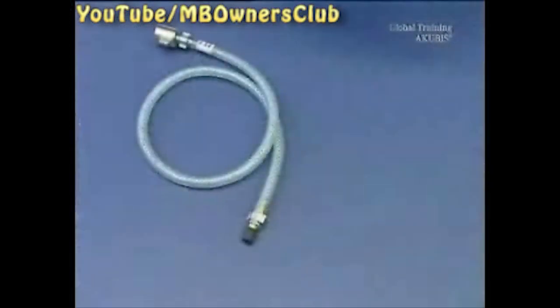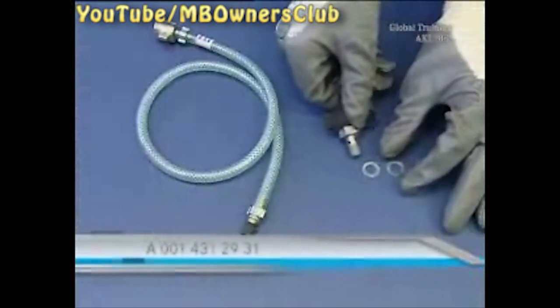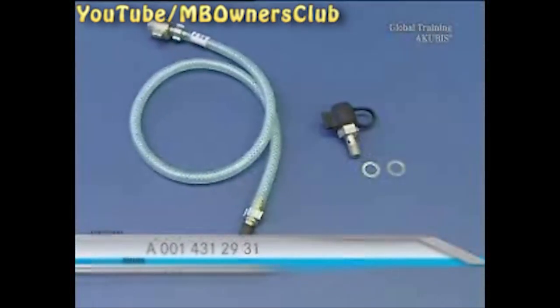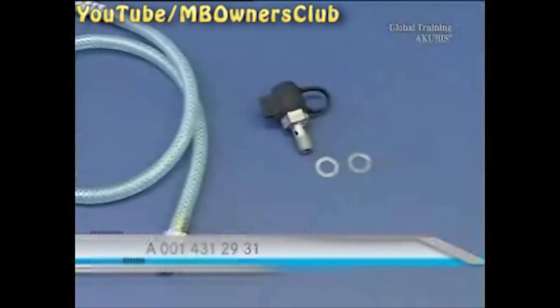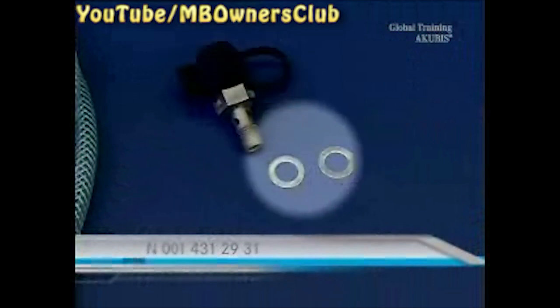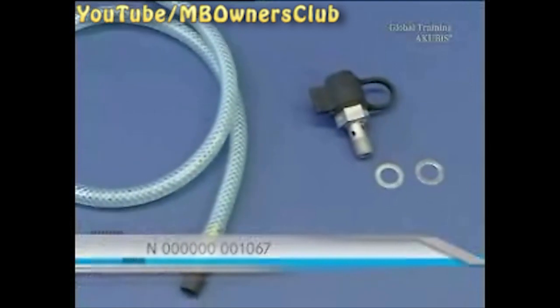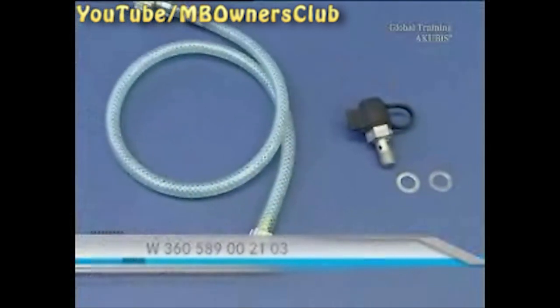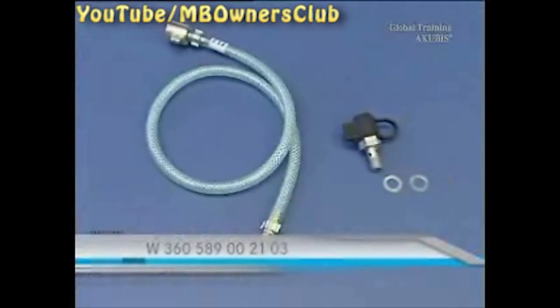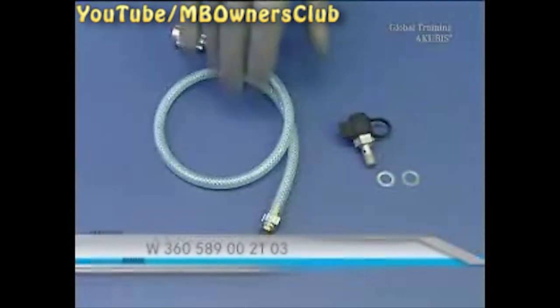Remove the protective cap. Note: if a test connection is not connected to the vehicle, then install one now. You'll need the test connection itself and the sealing rings. Continue with the measuring hose and connect it to the test connection.